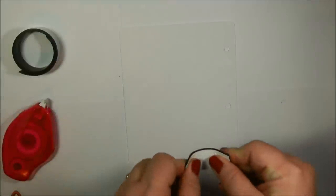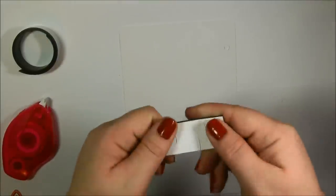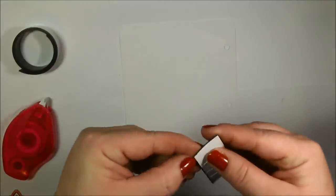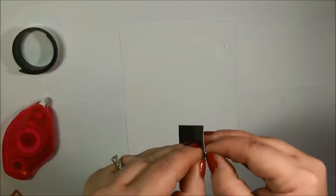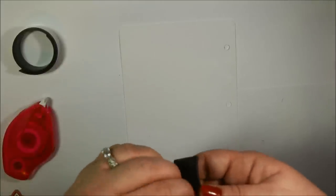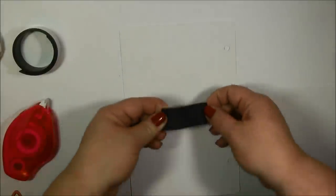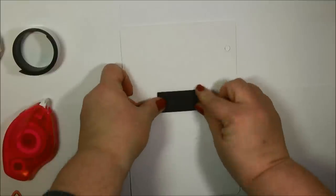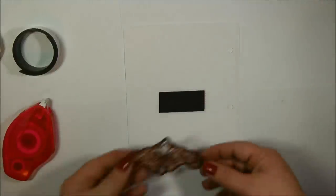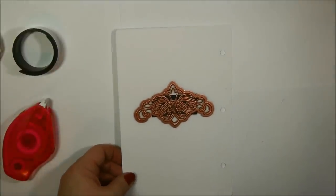Another little tip: because this is wound up on a roll it has a curve to it, but if you take this and bend it back and forth a few times it's going to flatten it out a lot more. Then it will stick down to the panel a lot nicer and hopefully the corners won't come up. So you're just going to peel the backing off and then press that down in place, and then adhere your die template. Very quick and easy to do that, and then you can just pop it right in place.